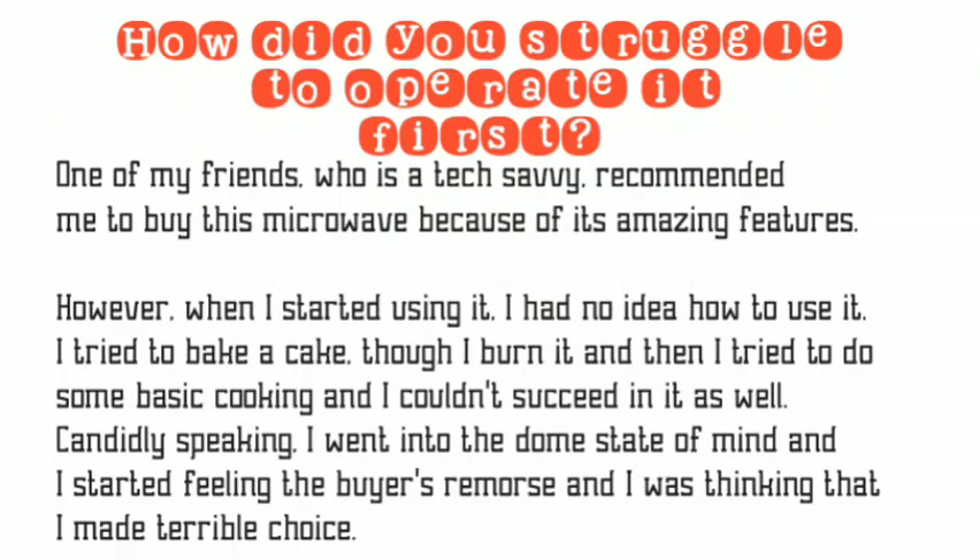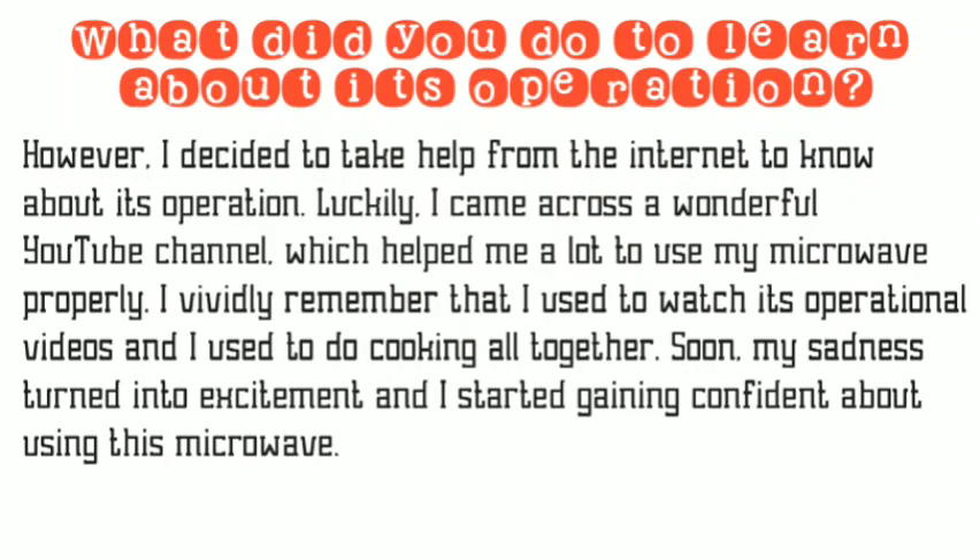One of my friends who is tech-savvy recommended me to buy this microwave because of its amazing features. However, when I started using it I had no idea how to use it. I tried to bake a cake though I burnt it, then I tried to do some basic cooking and I couldn't succeed in it as well. Candidly speaking, I went into a doomed state of mind and I started feeling buyer's remorse, thinking that I had made a terrible choice.